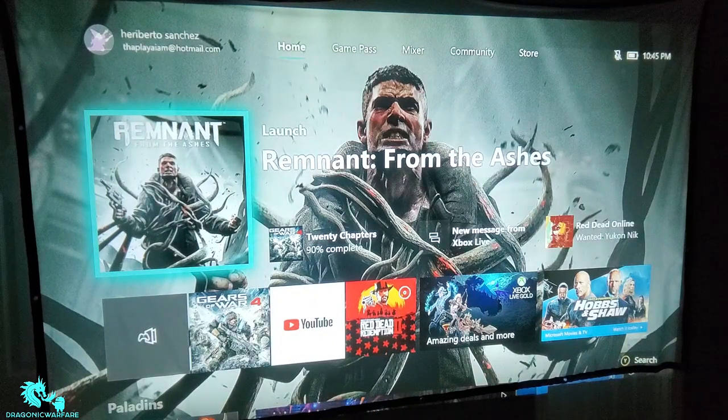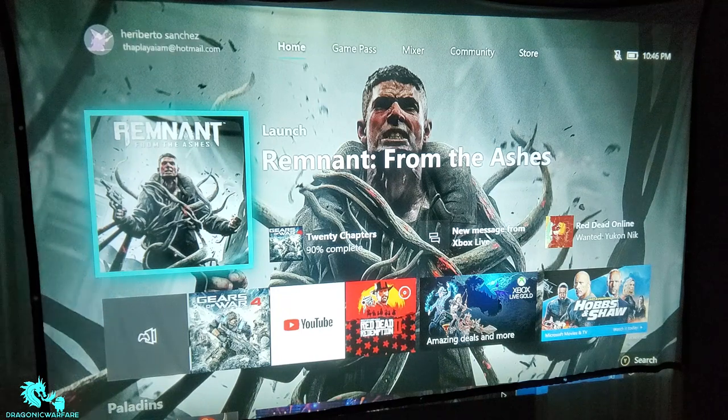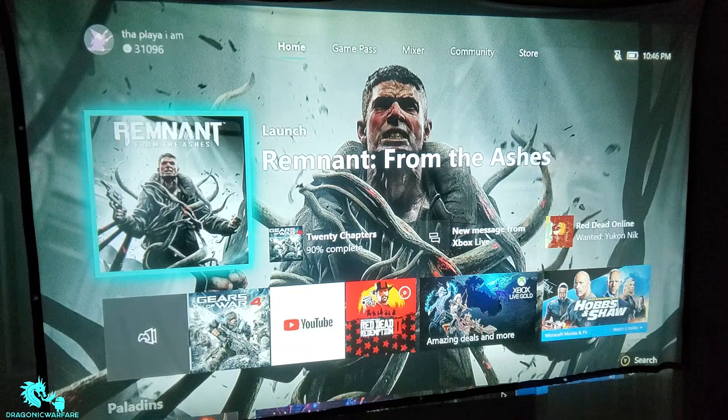If you have any media device — an Xbox, PlayStation, Switch, or even an Android smart box — you can connect it to this and enjoy all your favorite content. I'd definitely say go ahead and buy it. I have no issues whatsoever, and it doesn't get overly hot either, which is a plus. The 120-inch screen is definitely worth getting. Check the description below for links. This is Dragonic Warfare — comment, rate, subscribe, and thank you to Vanquo for sending this out.